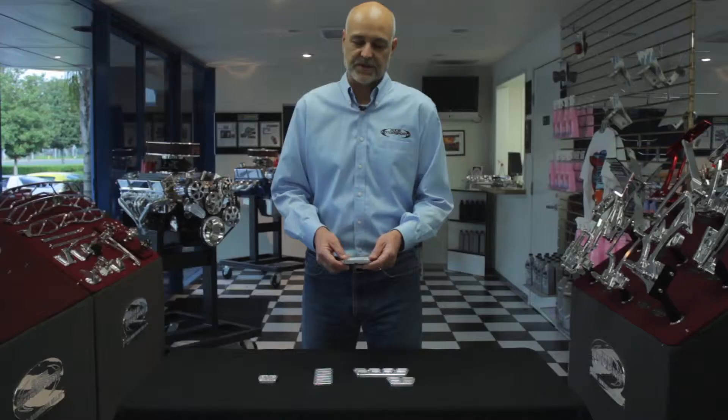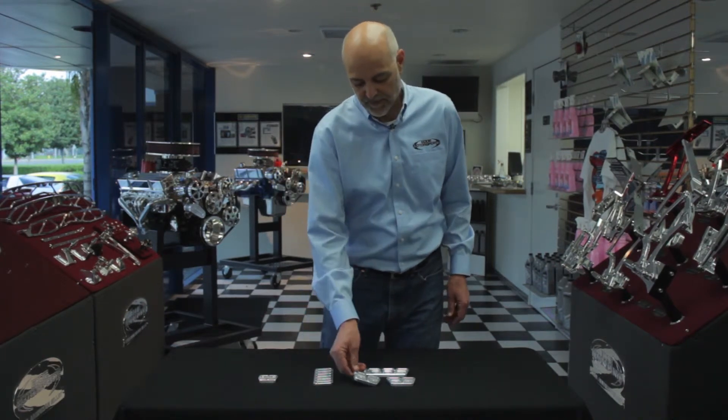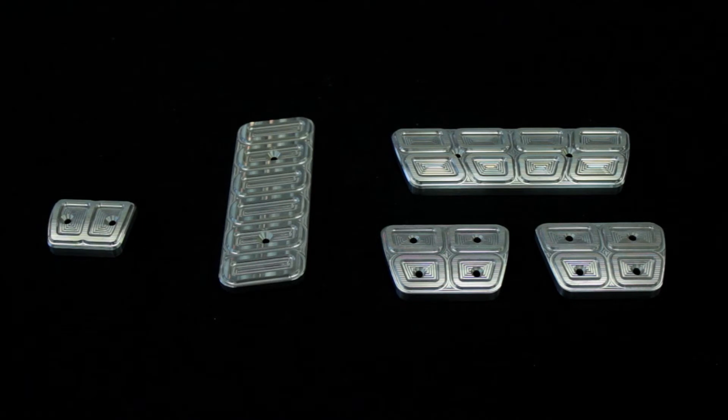These aren't your typical sheet metal pedal covers — they're a solid billet piece. We offer them in three and four pedal designs for standard transmission and automatic transmission models.